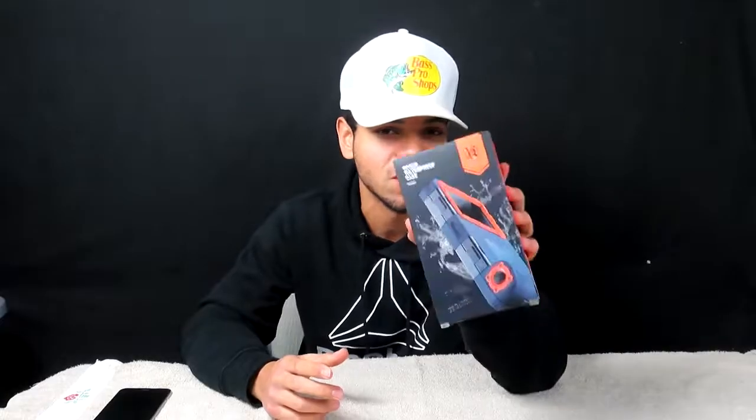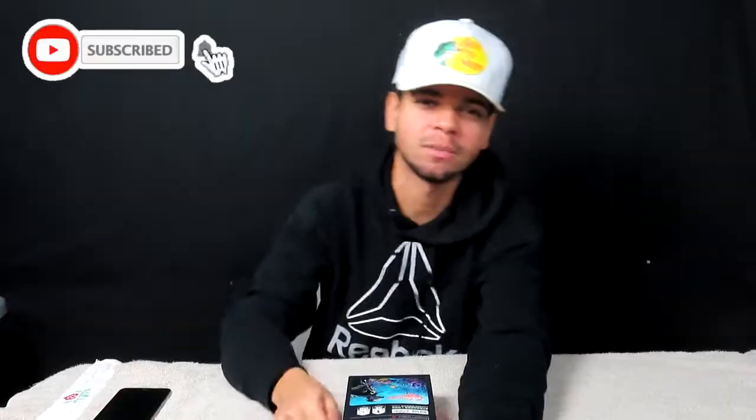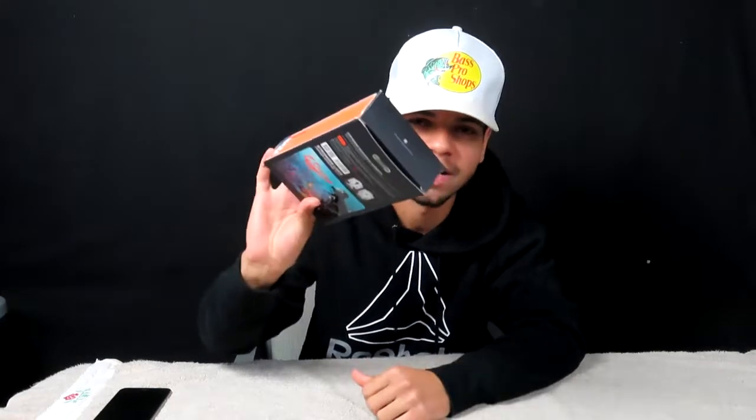It pretty much fits all phones at all sizes from those categories, so it makes this very useful if you do want to go on vacation, go underwater, and catch a great shot of some coral when you go snorkeling or scuba diving — this is going to be the perfect product for you. Before we continue, don't forget to like and share. Smash that subscribe button if you love the content. Now we can unbox this thing and show you guys what comes inside the box.